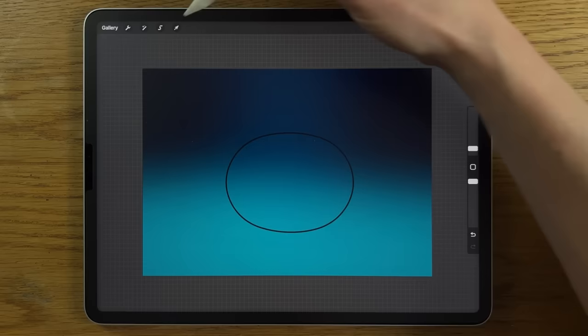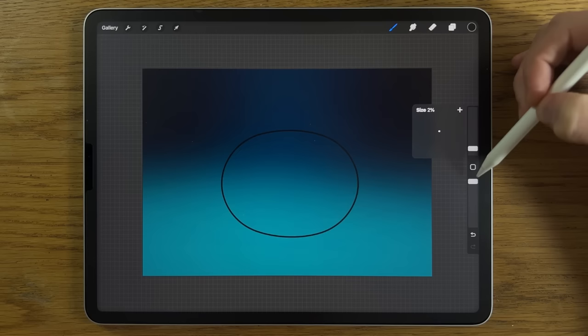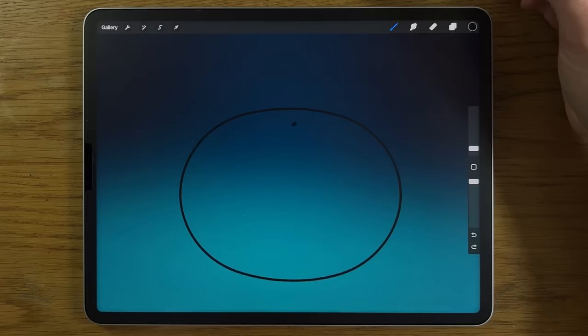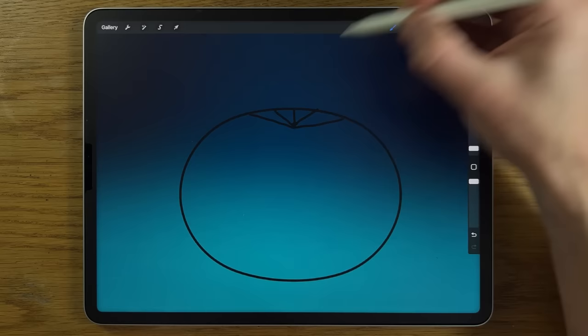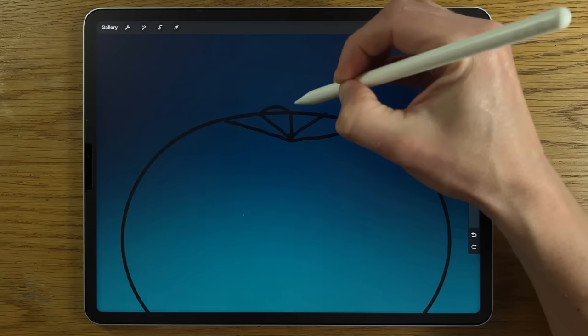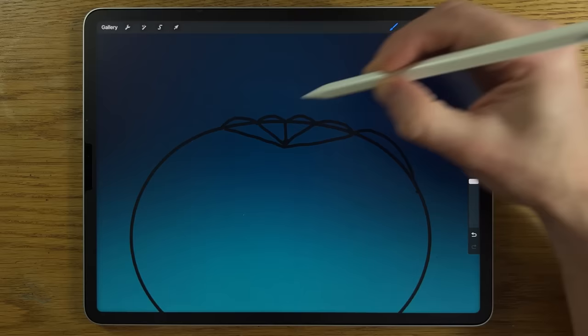Deselect and resize or reposition if needed. Stay on the same layer with the medium hard brush at 2% size, 100% opacity, and put a little dot in the top section. Then draw a line up and start fragmenting it into segments — do about four initially. At the top of each segment, add a slight rise or bump to start describing the back part of the pumpkin.